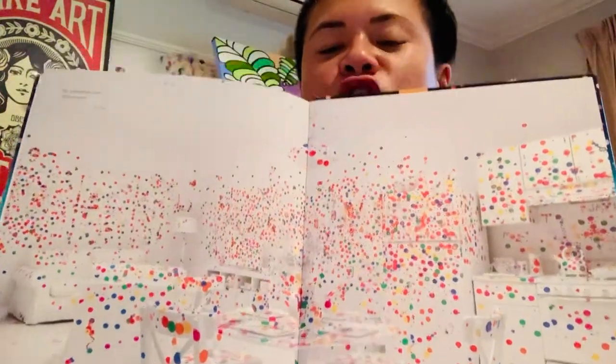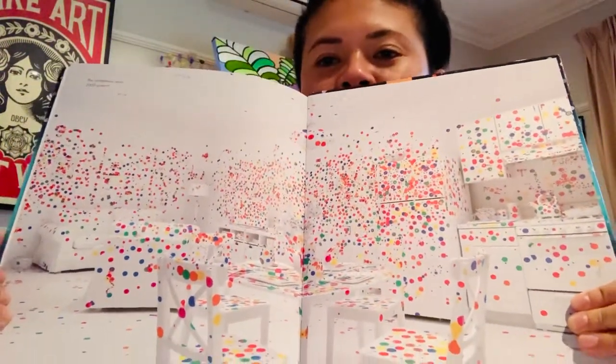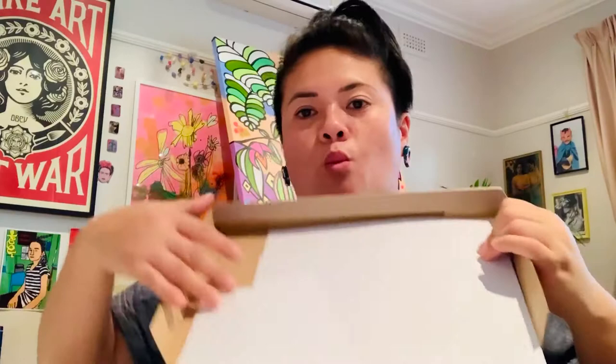When I went to an art show to see the obliteration room, we were allowed to put stickers all over the room, so much so that the room was covered in spots. Today you're allowed to choose any shape that you want, so long as it's the same shape. But first we need an obliteration room to start with that's white, so what I've got is a box.